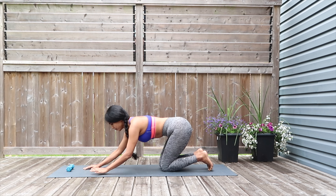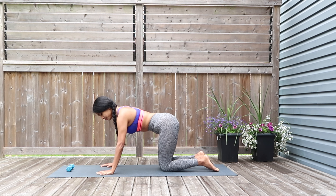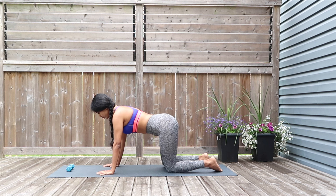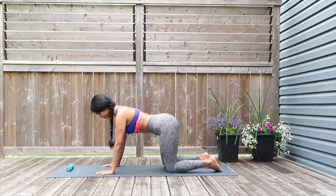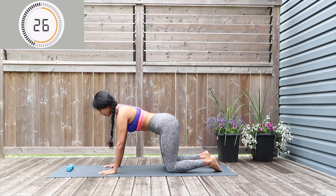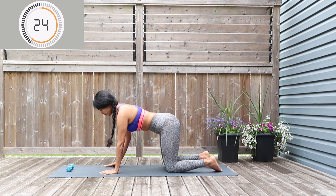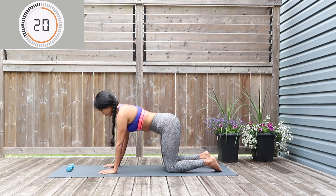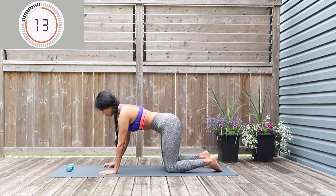Slowly raising yourselves up — we just have two more moves for circuit number two. Working the upper body this time: onto the palms and we're going to be doing shoulder taps, just marching the hands as you tap your shoulders alternating. Keep breathing — 30 seconds of this. Beautiful work for the core as well — engage it, try to pull the belly button into your spine and that way you know it is engaged.